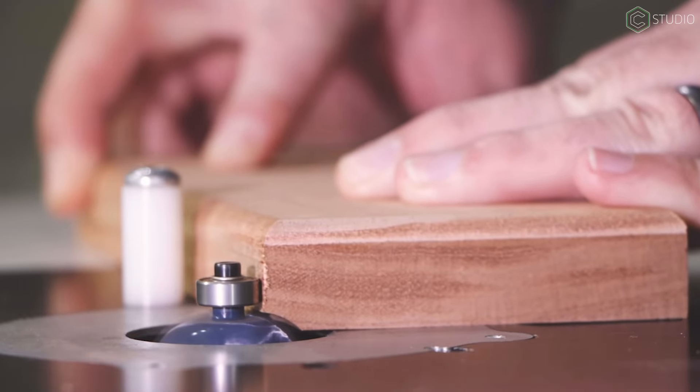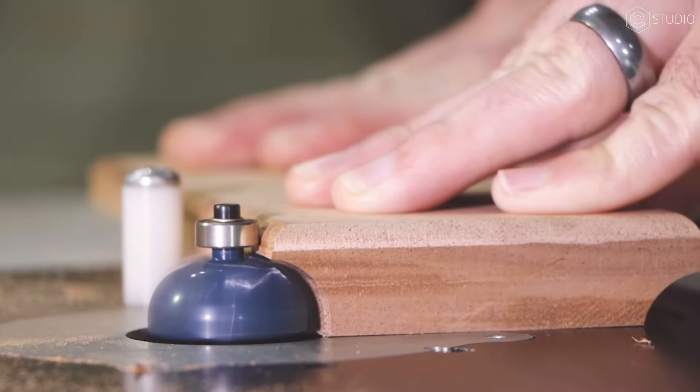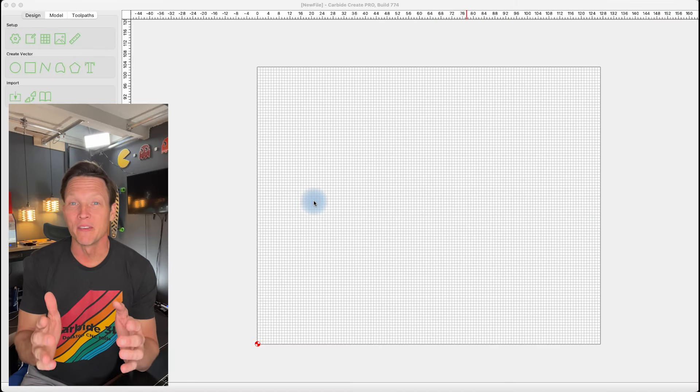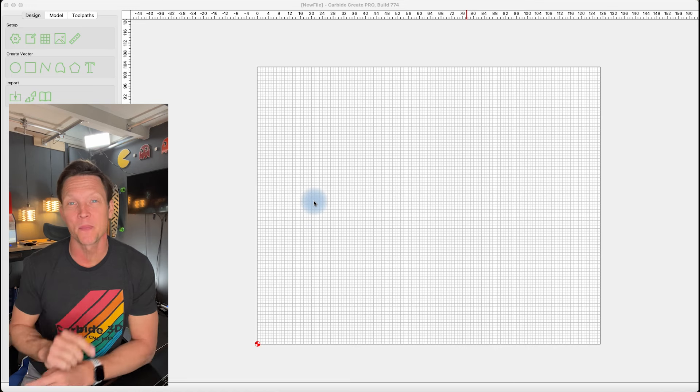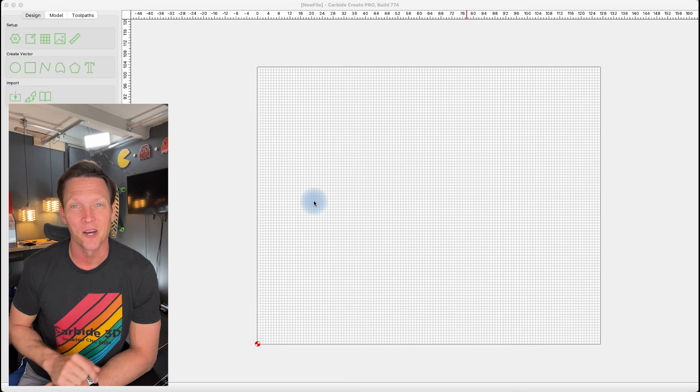When it comes to setting your initial feeds and speeds, bowl bits, even when run in a standard router table, have to be run at multiple depths to produce a deep cut. Anytime you get a new tool, you want to add it to your tooling database. If you don't use Carbide Create, skip ahead to the next chapter, Testing and Settings — it's in the description below. If you do use Create, we've got some great information coming right now.